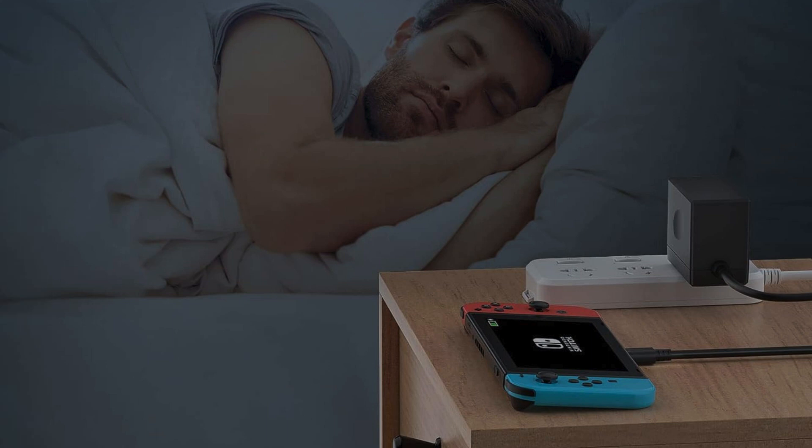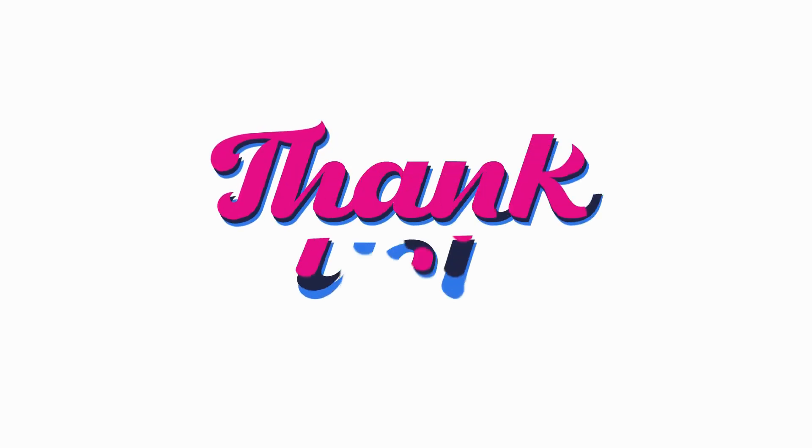Thanks for tuning in, everyone. If you found this review helpful, give it a thumbs up, and don't forget to subscribe for more gaming goodness. Until next time, happy gaming!